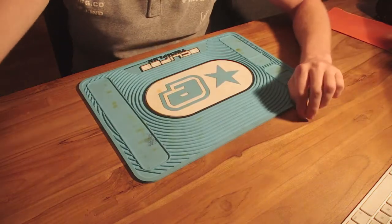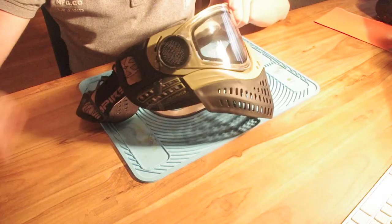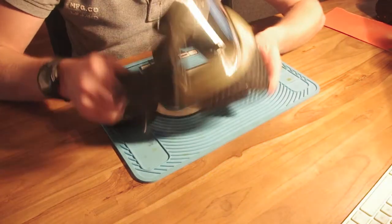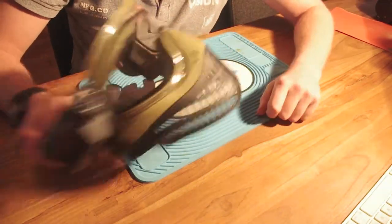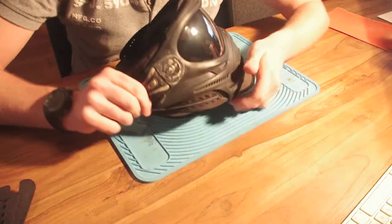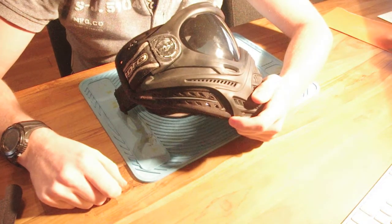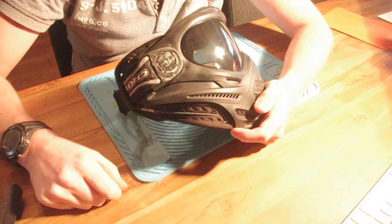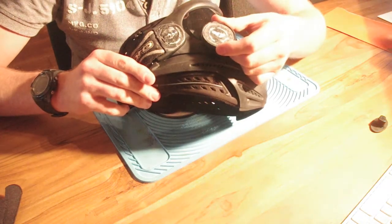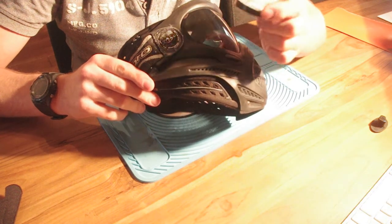You'll end up with something like this once you've put the mask back together. Really easy — just click on your camera and you're good to go. It's actually the same method I've used to have my camera mounted on my Proto Pro Axis for the last couple of years and I've never had a problem with it. I stuck it on there about two years ago and it didn't come off until I just now took a knife to it to part it from the mask for this video.